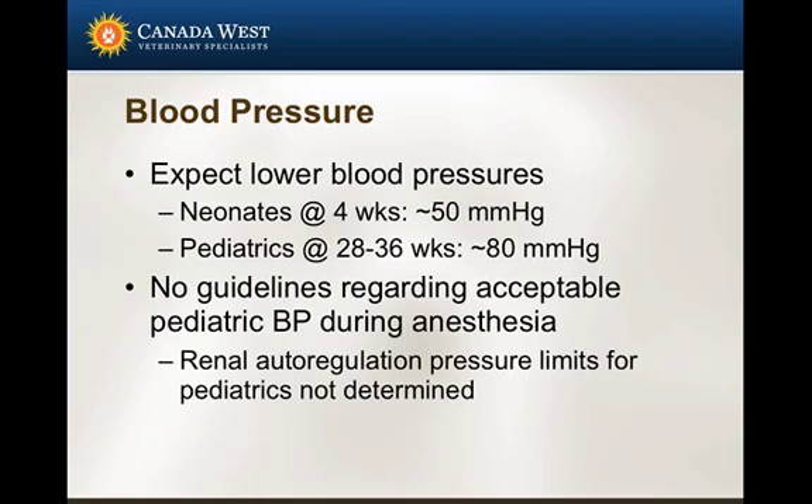It's not the absolute number that's most important — we also need to think about perfusion to the tissues, because that's ultimately why we use blood pressure measurement. You can have very high blood pressures and very poor tissue perfusion by using a vasoconstricting drug. There are really no specific guidelines regarding acceptable blood pressures in pediatric patients during anesthesia. Different anesthesiologists would say different cutoffs — I'd probably say 50 is acceptable for 12 to 16 weeks, and 60 for 16 to 28 weeks, but it depends on the individual patient.